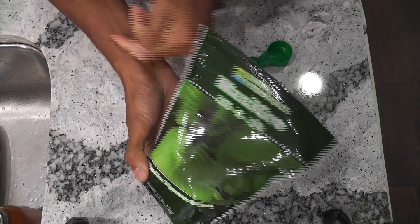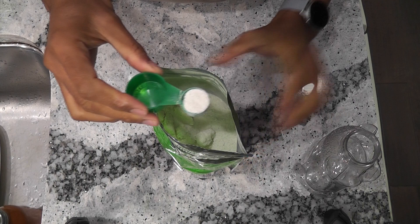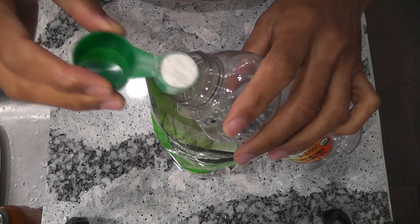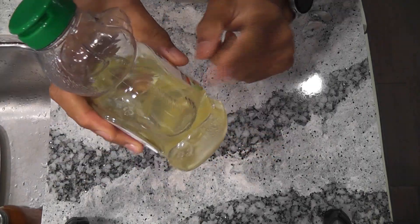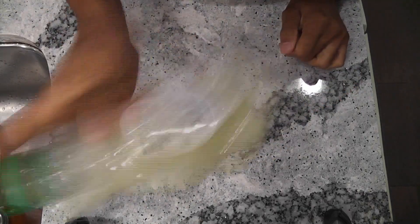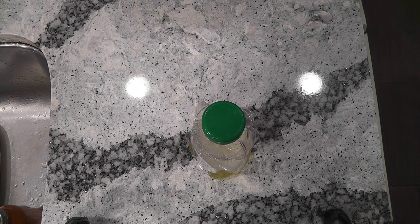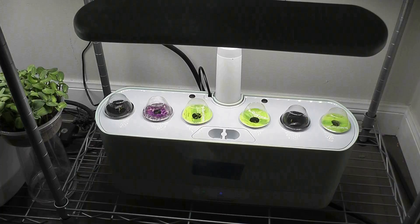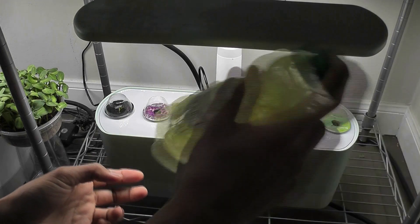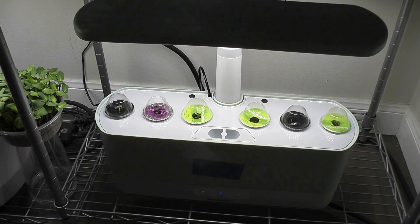Now let me show you how exactly I use MaxiGro. MaxiGro is dry nutrients. For the Harvest model, I use 1 teaspoon of these nutrients. Take the nutrients into any transparent bottle, add some water, and shake it well until all the solids are completely dissolved. It needs a couple of shakes. Nutrients will be dissolved within 5 minutes. You can keep checking for solids and shaking, or just leave it aside for 5 minutes and shake at the end. It's been sitting here for 5 minutes — all the solids are dissolved now. Now I am adding it to the AeroGarden. Shake it one last time and pour it into the AeroGarden bowl. That's it, all the hard work is done.